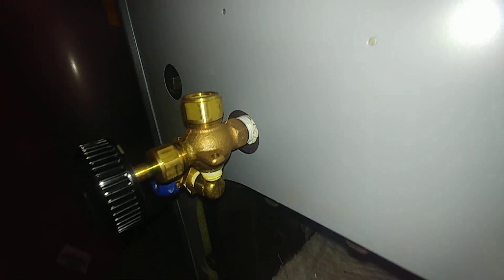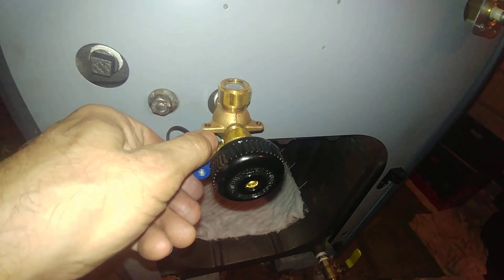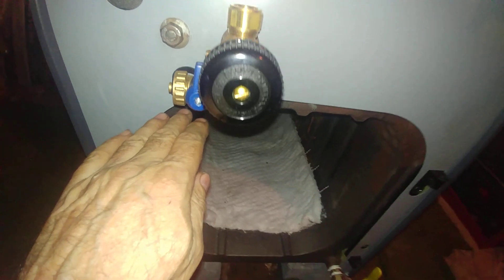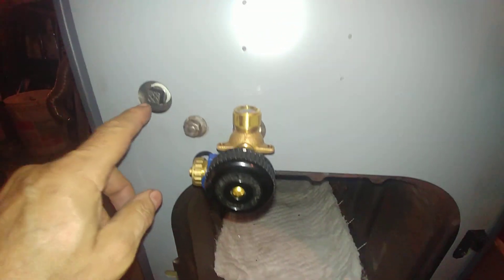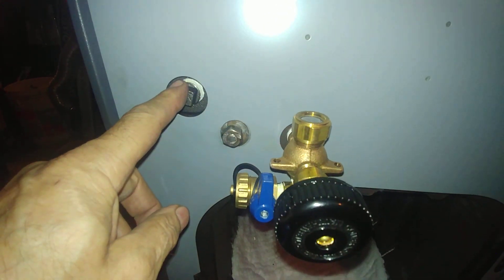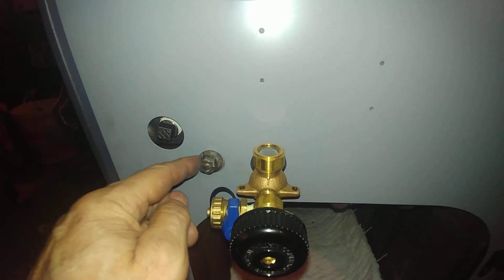We've installed the sight glass fittings. There's our quarter-inch street 90 and drain for the sight glass, and that's to clear the door which goes there. This gets plugged. Sometimes you can add a half-inch probe here for CSD1. This is our hardware for holding that on there.